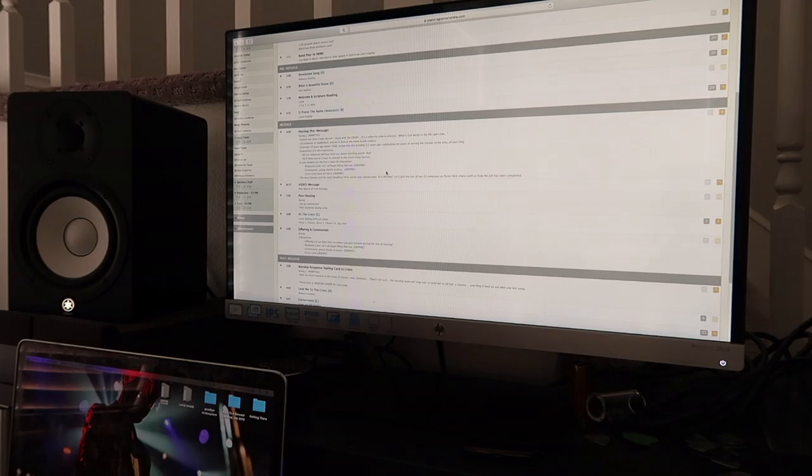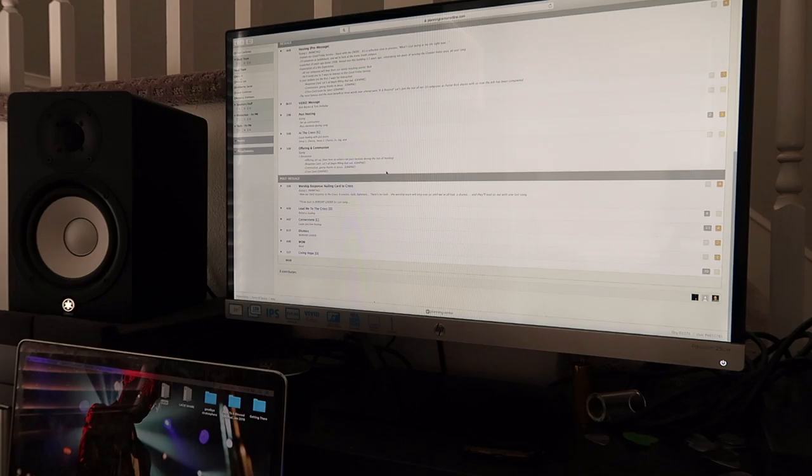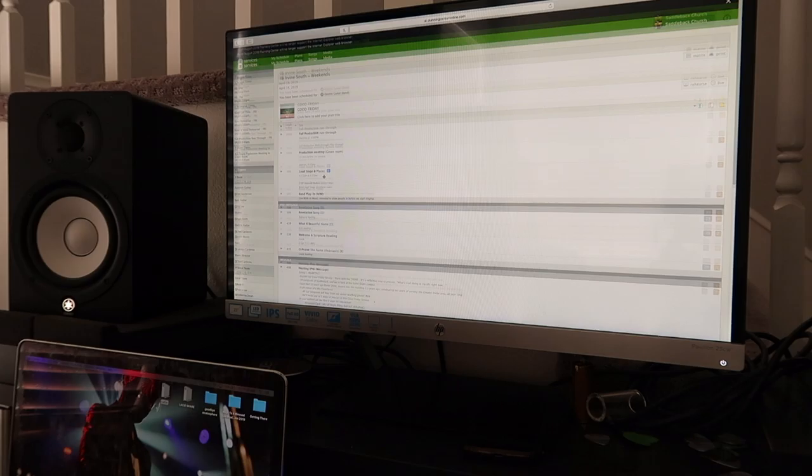Our first song is Revelation Song in D, then What a Beautiful Name, Oh Praise the Name, At the Cross, Lead Me to the Cross, Cornerstone, and Living Hope is on standby. Well, it's a good thing I checked that out. At the Cross is just piano.